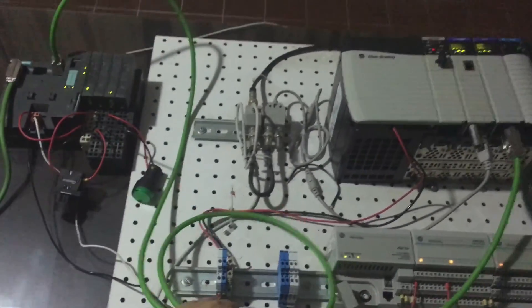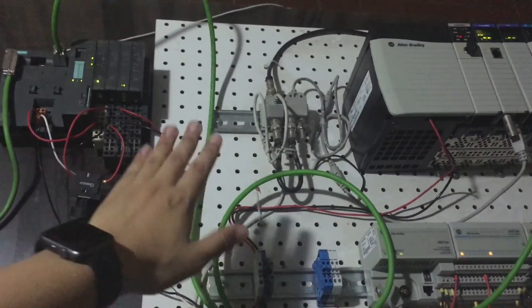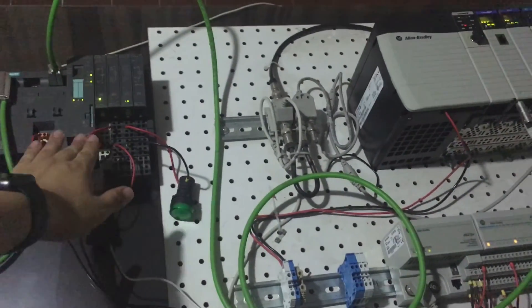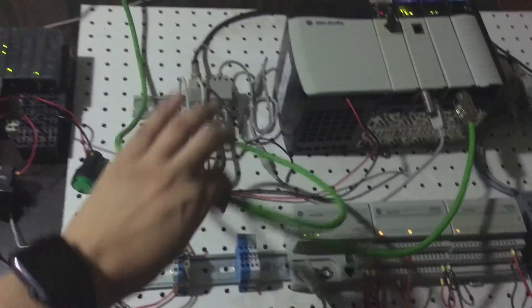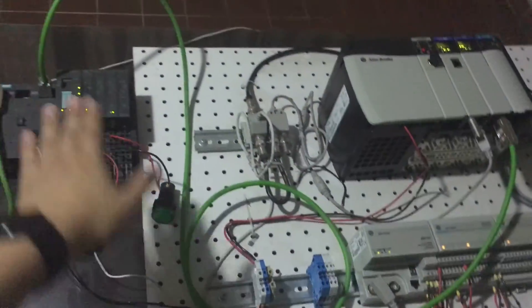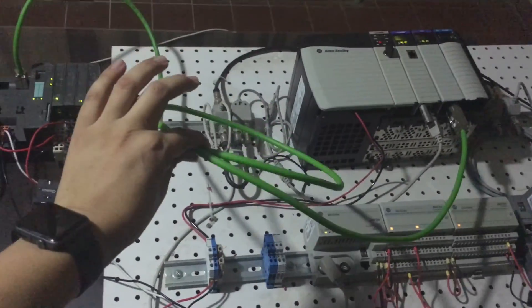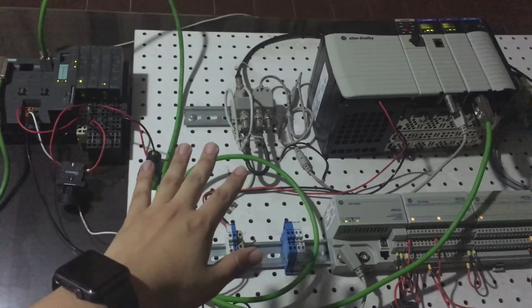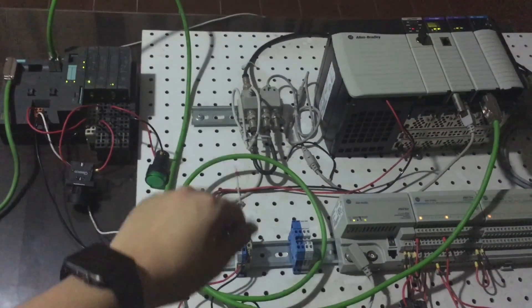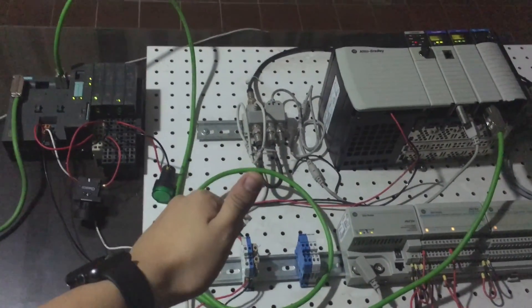That's it guys — no ProSoft module needed, no bus modules. Only standard Siemens modules and standard Allen-Bradley modules, just one cable. 100% transparent and it's working. Feel free to drop me a message or send me your questions. Hope you enjoy it.